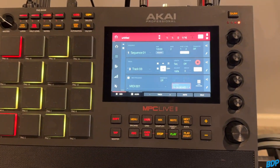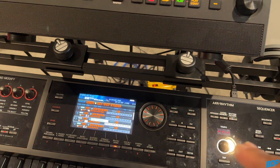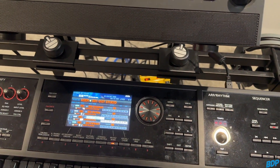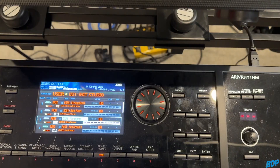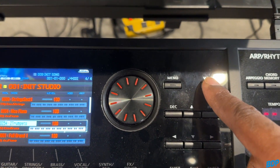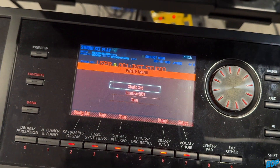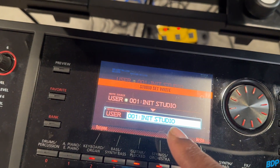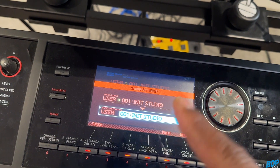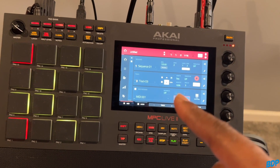Say you made a whole track using these sounds and want to save them for later. The only way to do this the traditional way is to save inside the keyboard. Hit Write, save a Studio Set, press Enter, and name the studio set. I recommend naming it the exact same name you would give the session on the MPC — that's the best way to do it.